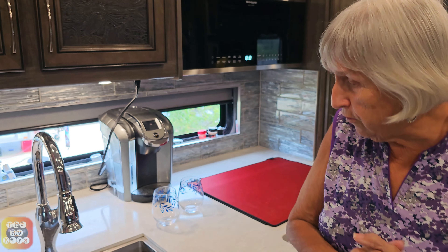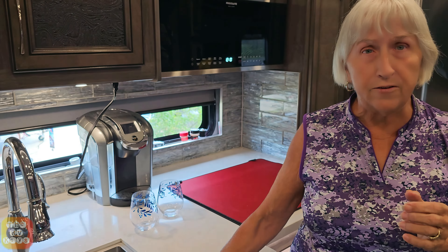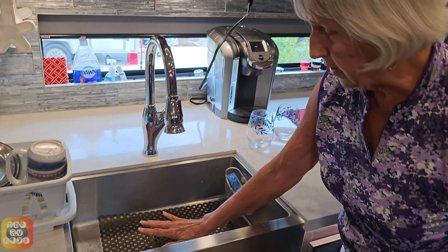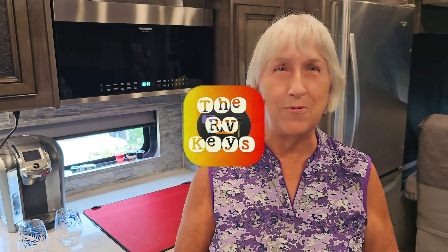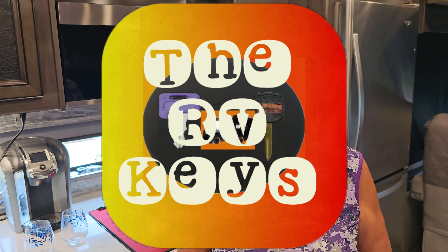The last thing — these stainless steel sinks scratch very easily, so I would really suggest you get some type of mat. This is the one we use. It's got holes that let the water drain through and it also helps keep stuff from going down the drain. These are some of the things we do to help organize, help for travel, and keep our things safe. I hope you find this helpful. And remember, always open the doors to adventures and start all your journeys with the RV Keys. Have a great day.